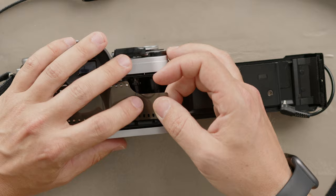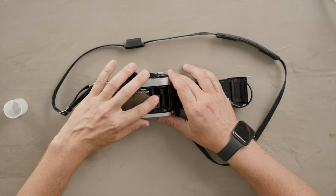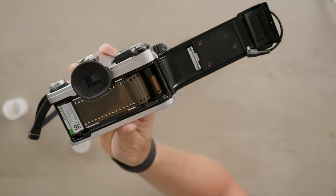Now we can pull it out and you'll see that there are some slits on this side. Those slits — you want to put the film in there and kind of give it a bit of a help with your finger. And there we go — you can see how it's gone round and it's latched properly.